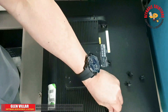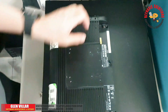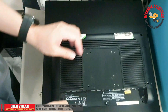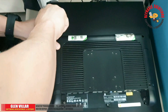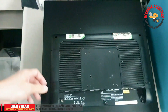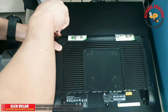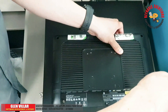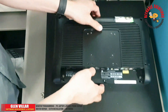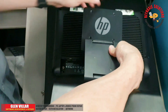Here I'm screwing back the cover — there are only four screws. It's easy to put them back. Note that while tightening the screws, you will hear snapping sounds; that's the back cover latching back to the main POS machine. Never tighten the screws too much as you might damage the screw slots.